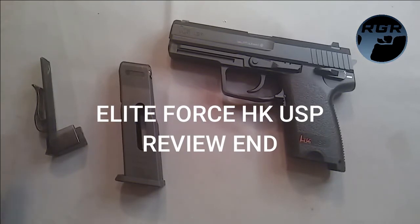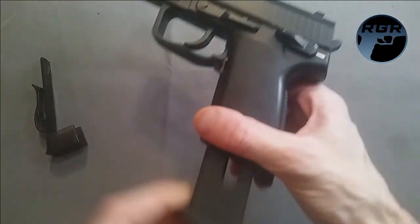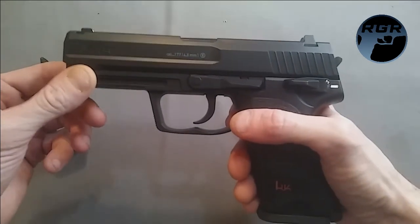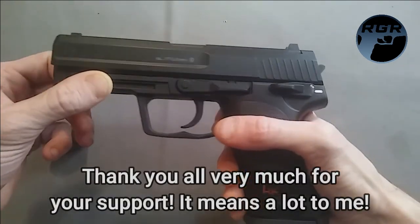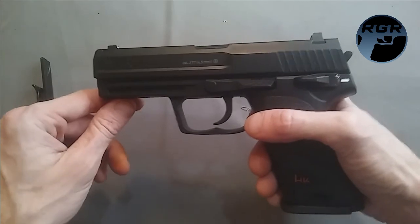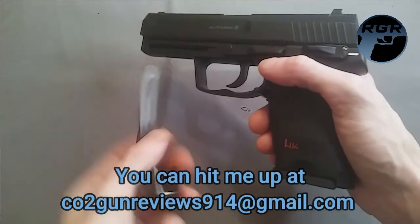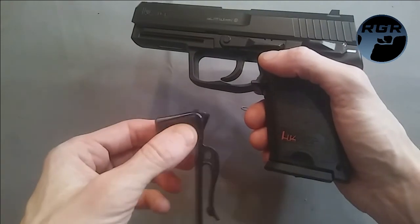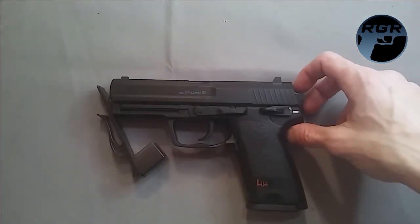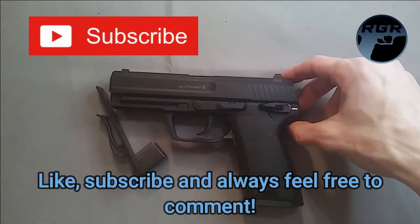That wraps up the Umarex Elite Force HK USP review. I really like this gun — no kick at all, easy to aim, and I had no trouble hitting a nickel from 6 feet. Let me know your thoughts in the comments. The speed loader that comes with it is a bit awkward. Next up, I'll be doing the Umarex BBTAC with the XBG inside. Hope you have a great night — peace.